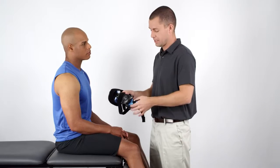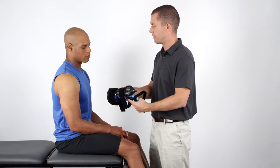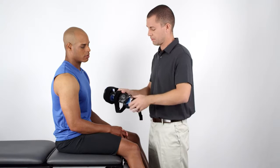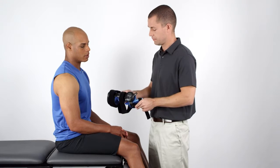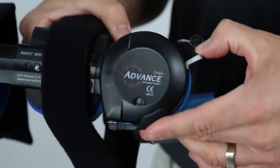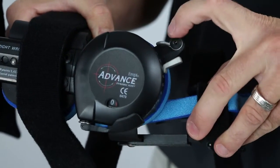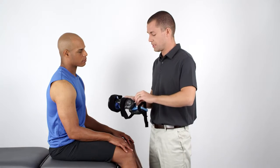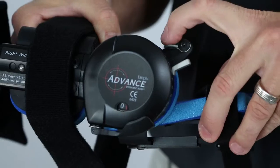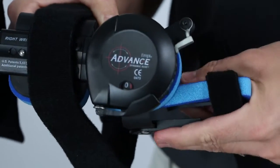The locking mechanism on the orthosis is designed for easy application and removal of the device and can be engaged in 5-degree increments throughout the patient's range of motion. To secure the lock, simply depress the lock lever while placing a slight amount of force on the strut until the lever rotates and locks down into the desired angle. Then rotate the lock lever's safety until it engages beneath the lock lever.